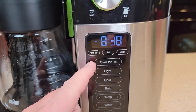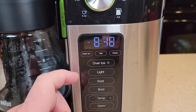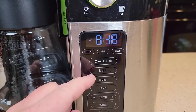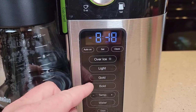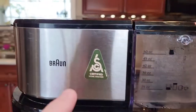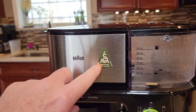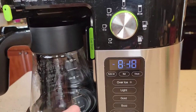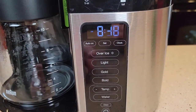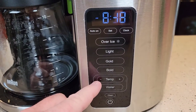It's got an over-ice brew setting — I'm going to show that in a separate video, but it basically just brews at a lower temperature. It's got light, gold, and bold settings. The gold refers to a normal brew, which is associated with the SCA certification — so in order to get that certified home brewer sticker, you brew it on the gold setting, and that's what they judged it on.